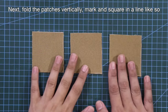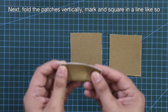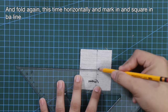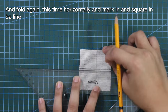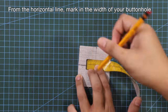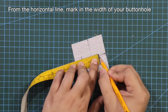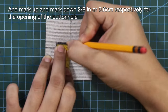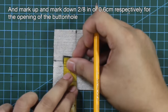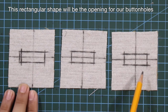Fold the patches vertically and mark in and square in a line. Then fold again horizontally and mark in and square in a line, creating perpendicular lines. From the horizontal line, mark in the width of your buttonhole. Then mark up and mark down 2 eighths of an inch or 0.6 cm respectively for the opening of the buttonhole. This rectangular shape will be the opening for our buttonholes.